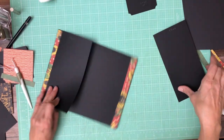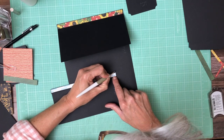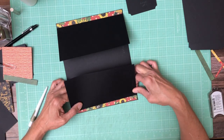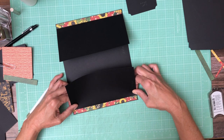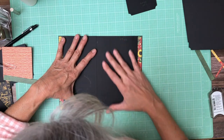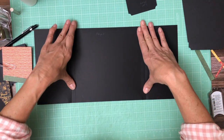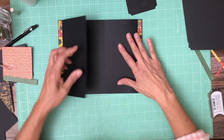Do the same thing over here. Okay, everything looks good — I'm just checking my edges to make sure nothing's hanging off. There's a little bit hanging off but I'm not worried about it because by the time we add more paper to the inside and out it's going to stand away from it anyway. Burnish those into place just with my fingers.